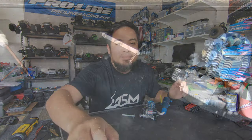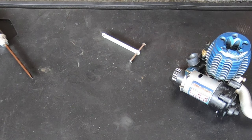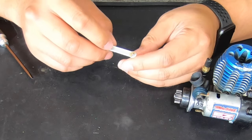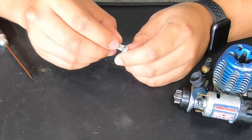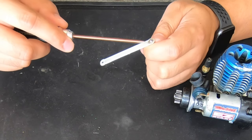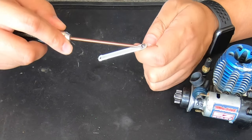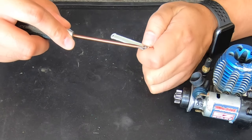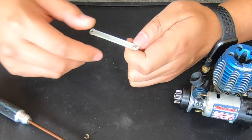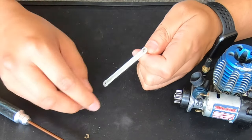I'm going to zoom in so you can see. This is the front hinge pin brace. To remove these clips it's pretty simple — I'll do the small one first. You just take a flathead screwdriver, put a corner of the flathead inside the clip, then just turn it and it comes right off. That way it doesn't bend it.